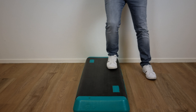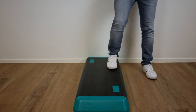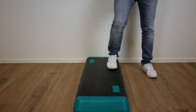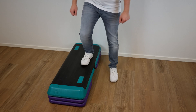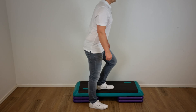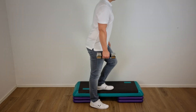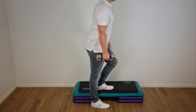To perform this exercise, stand on the edge of a 15 centimeter box on the dominant leg and slowly squat down, lowering the heel of the non-dominant leg towards the floor before returning to the starting position. Progression can be made by increasing the height of the box, by adding a weight on the side of the non-dominant leg, or by increasing the height of the box while holding an extra weight.